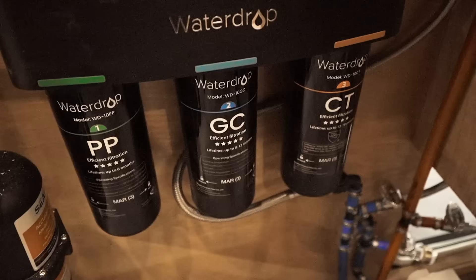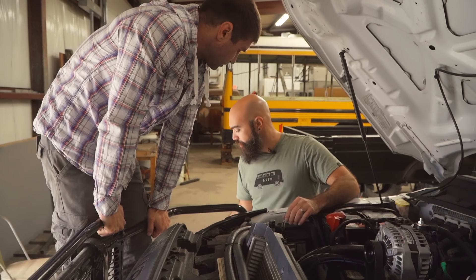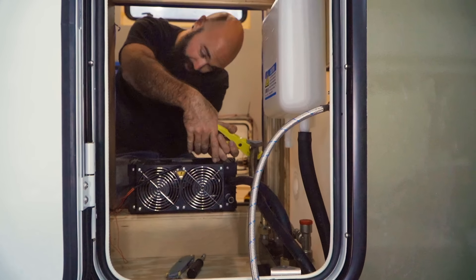We're going with a hydronic system for our water heater and also our heating system. This is our first time using this, but Rob recommended it so we decided to go with it. It has a furnace under the hood in the engine bay with two lines to run coolant all the way over to underneath the sink where our plumbing system is. That is where the water heater portion is and also the blower for hot air to warm up our rig. It is a very energy efficient system — it only pulls a tiny bit of power and also sips a little bit of gas from our main tank.